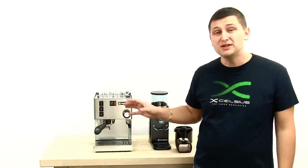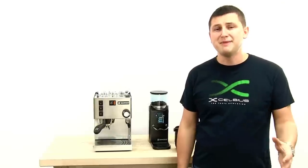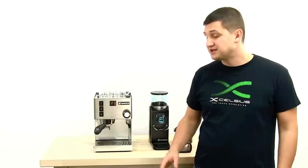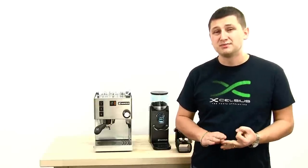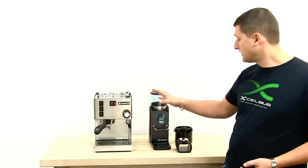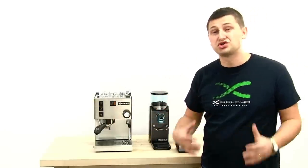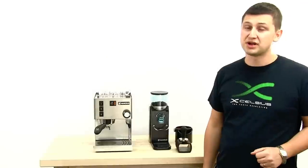Today I'm going to be presenting the extremely popular Rancilio Silvia version 3. The Silvia has been a mainstay in the home espresso market for more than 15 years. It's known for its reliability, its ease of use, and its ability to produce incredible coffee. Alongside the Silvia I'm going to be using the Rancilio Rocky Grinder, which is also an extremely popular product, known for great reliability and the ability to produce a proper espresso grind.